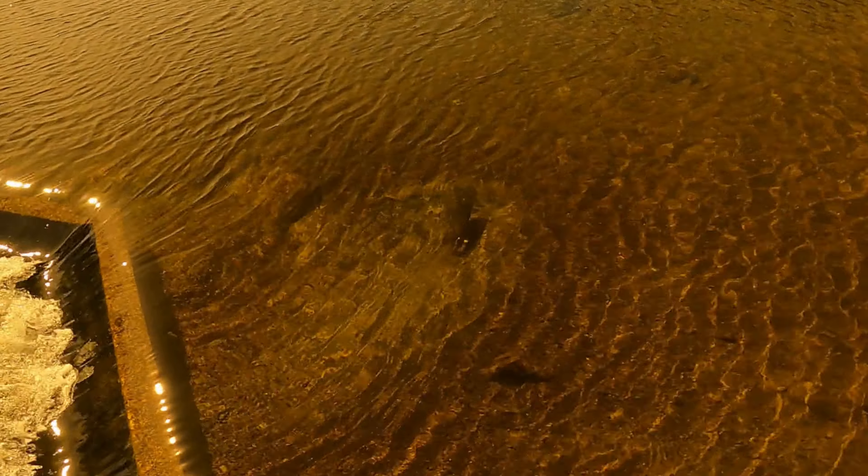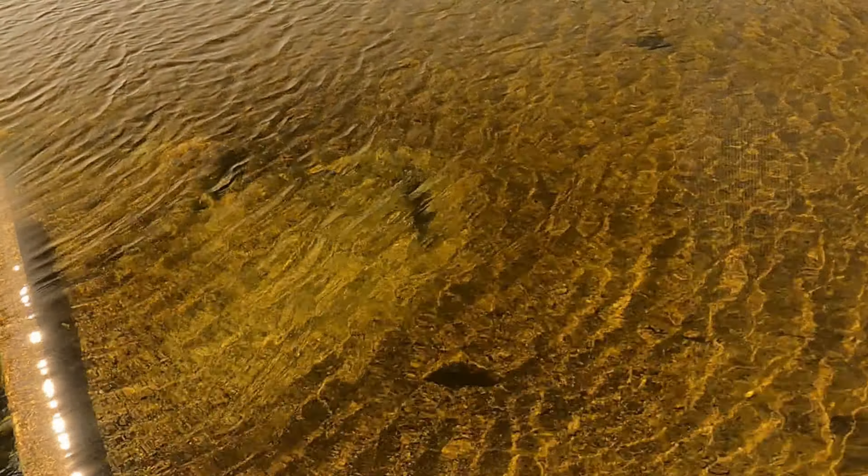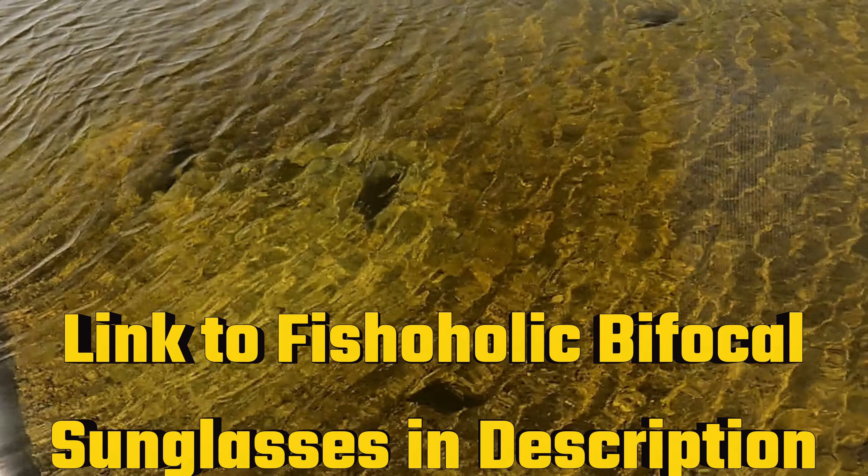I highly recommend the Fishaholic bifocal sunglasses. Check out those amber ones — that's the ones I tested on the water. You're going to love these things. Get out and fish.